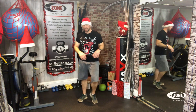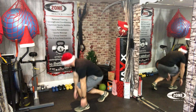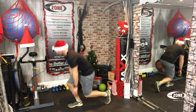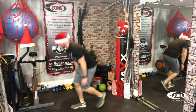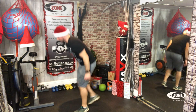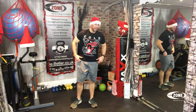Sprinter lunges. Ready? Let's go. One, two, three, four, five, six, seven, eight, nine, ten, eleven, twelve, thirteen, fourteen, fifteen, sixteen, seventeen, eighteen, nineteen, twenty. Oh, feel that now.